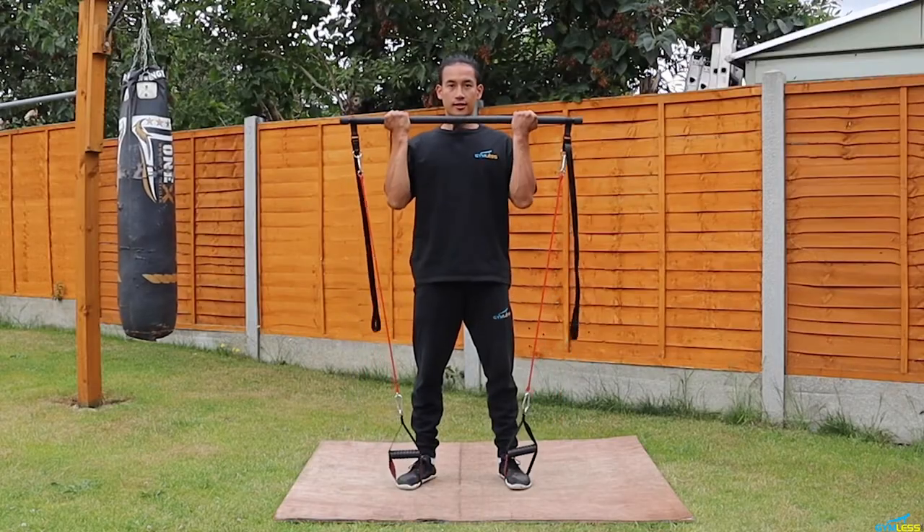Hey, what is up my gymless heroes! Pat Chadwick here, back again with another video. Today I'm going to be showing you a RegFit upper body workout that will target your chest, your triceps, your back, your biceps, your three shoulders — front, medial, back — as well as your core. This routine is designed to help you pack on some muscles and it's really simple to do, just follow along with me.